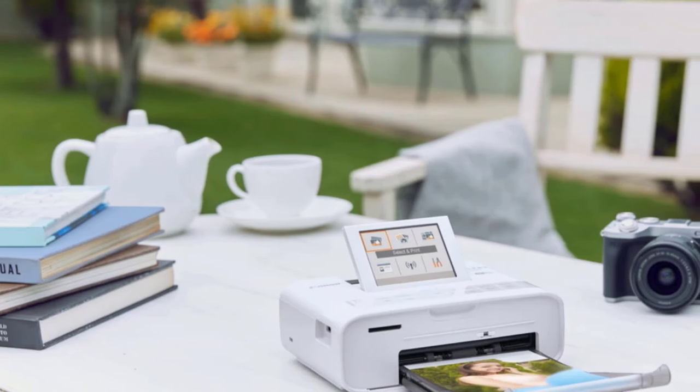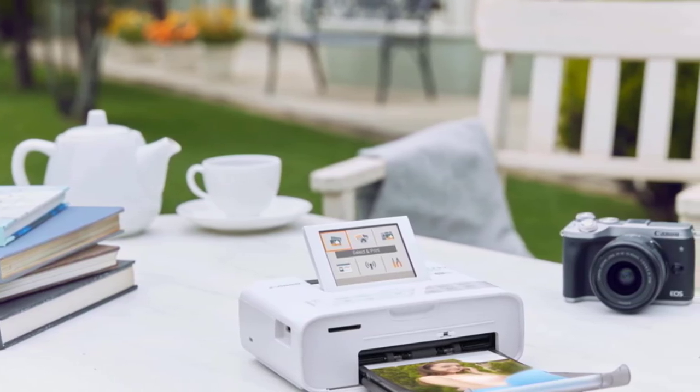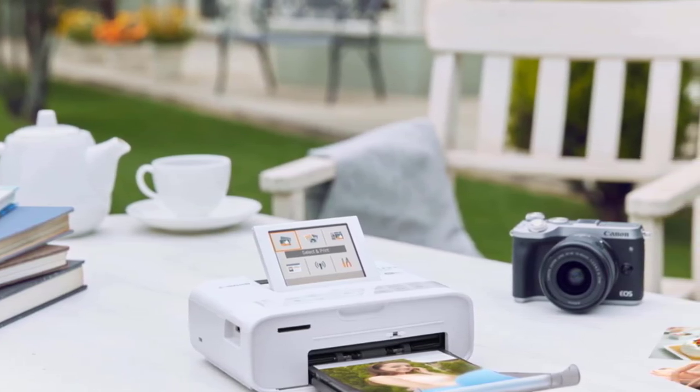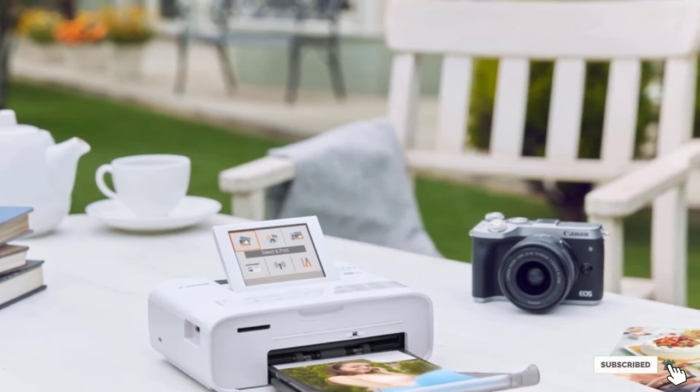It's able to print at a maximum of postcard size, though you can also produce various smaller print sizes if you prefer. While it usually requires a power outlet to work, there is also an optional battery pack that allows you to take the CP1300 on your travels more easily.